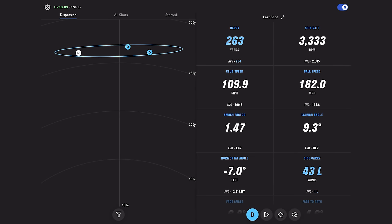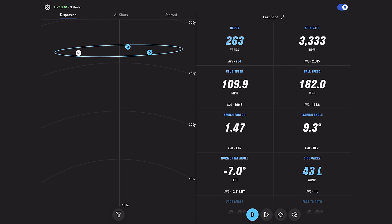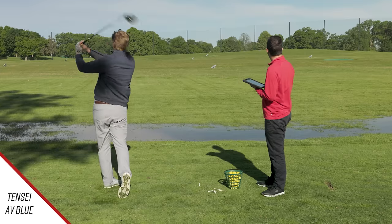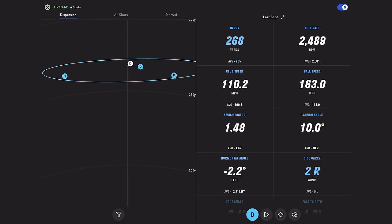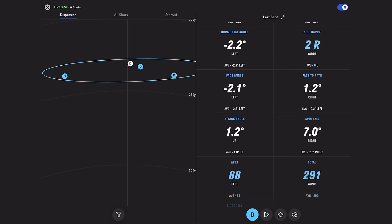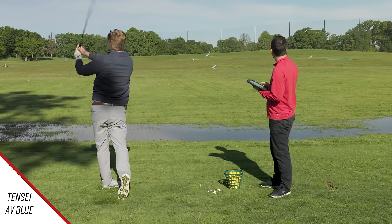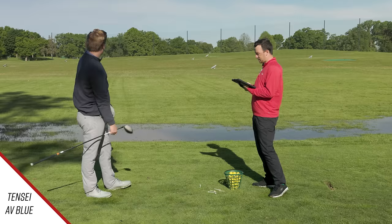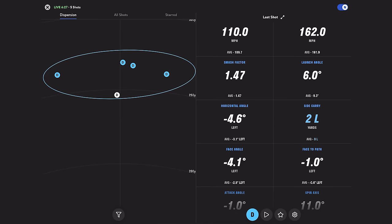That one spun a little bit — did you catch it low and heel? I think a little low, a little heel. That makes sense; the launch was a little lower too. But still, you carried 263 — keeping up with the others. That next shot was 268 on the carry, right around 2,500 spin, launch angle 10.0. The last shot launched a little lower — I swung a bit more down. Spin was 2,850, so it carried a little less as a result.